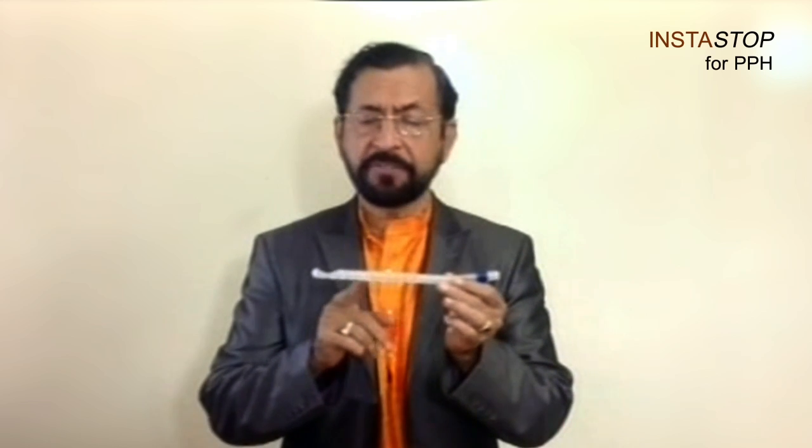This is the cannula that I use for the PPS suction device. This is a 25 cm cannula with multiple holes at the distal 12 cm in length. These holes are 3 to 4 mm in diameter, and this can be easily inserted into the postpartum uterus like this, and a suction can be connected here.